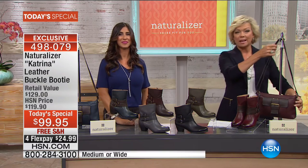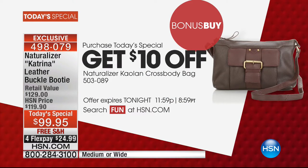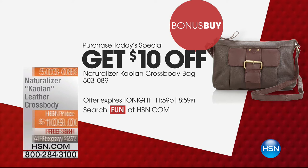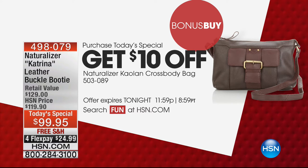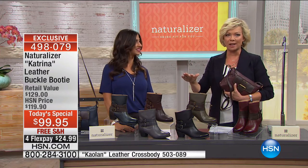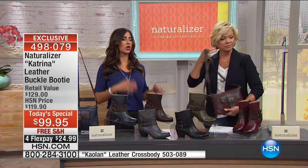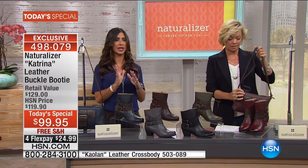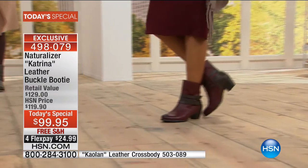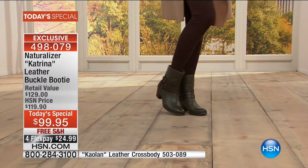This beautiful handbag is also genuine leather — you can take ten dollars off the handbag. I got it in black too and it is now my most motorcycle bag. Item 503089 on the leather crossbody bag — we have it in every color that matches back to the Today's Special. Item 498079, six color choices — it's all about boots right now, and booties in particular. Even down here in Florida everybody's in their booties — wearing them with shorts, dresses, getting ready for jeans. And it's just as darling as it could be.